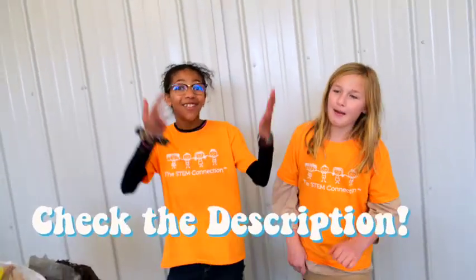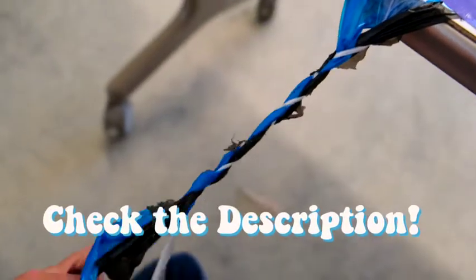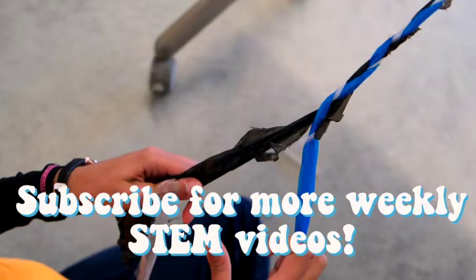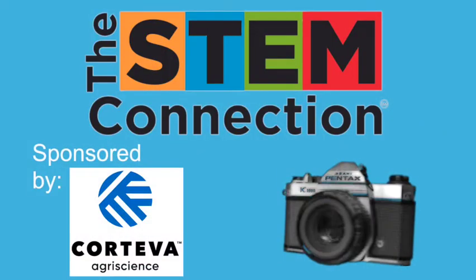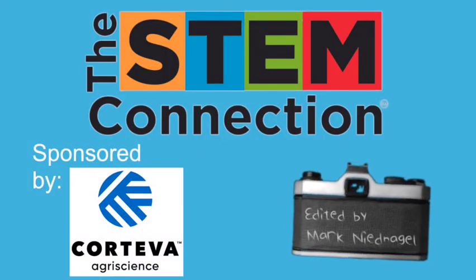That's it for today's STEM Quick Win. Thanks for watching. We'll see you next time. Bye! We would love to see the plastic bag bracelets you create, and anything else you make, so please share it with us online. And thanks again to Corteva for sponsoring today's STEM Quick Win.